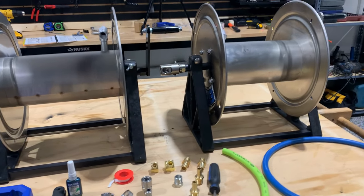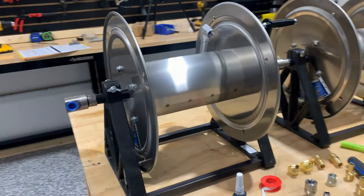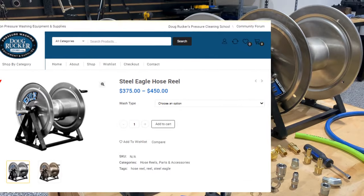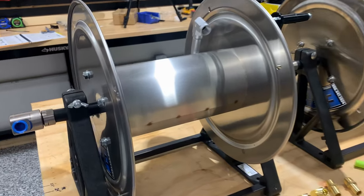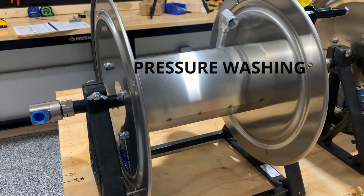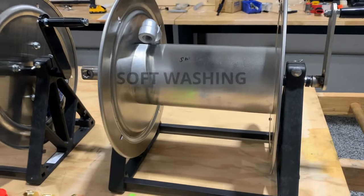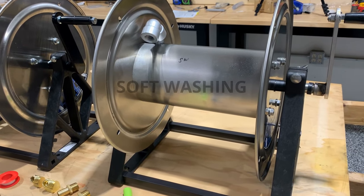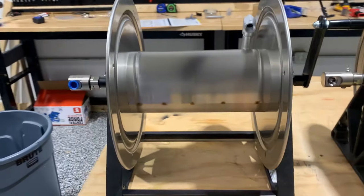For this video I'm going to use two of the Steel Eagle hose reels that we carry at DougRuckerStore.com. We've got one here that is a pressure washing type hose reel — it's basically made for pressure washer hose. Then we've got one here that's made for soft wash hose, which is going to have a stronger bleach mix going through it than the pressure washing reel.